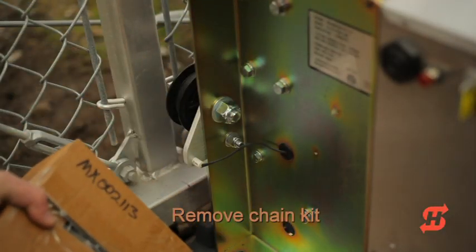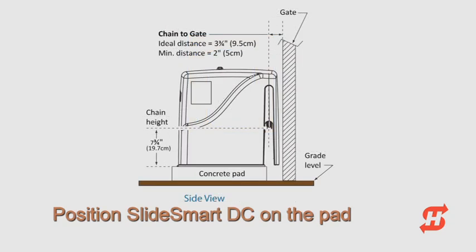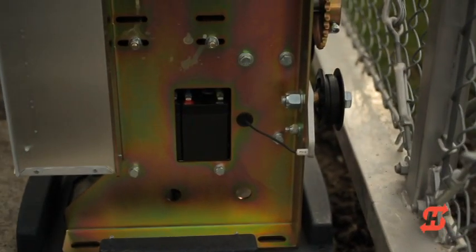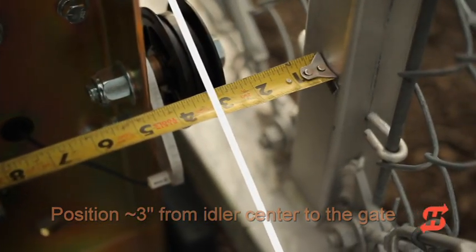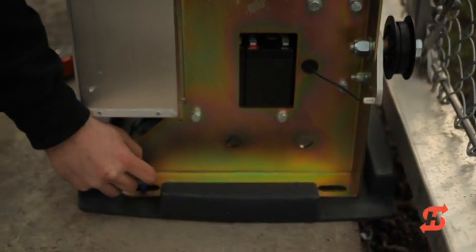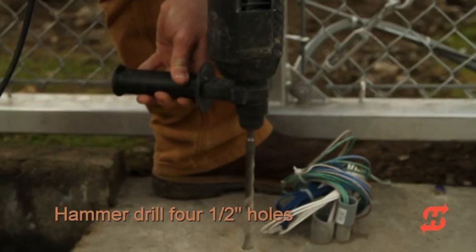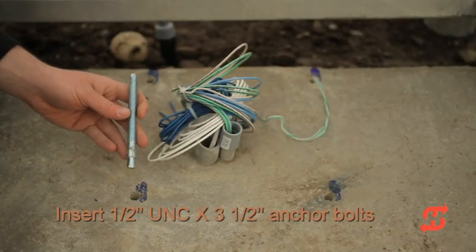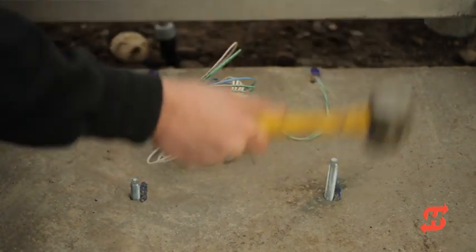Remove the chain kit box from the side of the operator. Center the operator on the concrete pad and adjust its position so it runs parallel to the gate. Measure the distance from the outermost portion of the gate to the center of the idler wheels — the distance should be 3 inches, plus or minus a quarter inch. Mark the hole locations for anchors, then lift the operator off the pad. Hammer drill 4 half-inch holes in the middle of the marked slots. Vacuum the dust out of the drilled holes. HiSecurity recommends half-inch UNC anchor bolts 3.5 inches long to secure the operator to the pad.